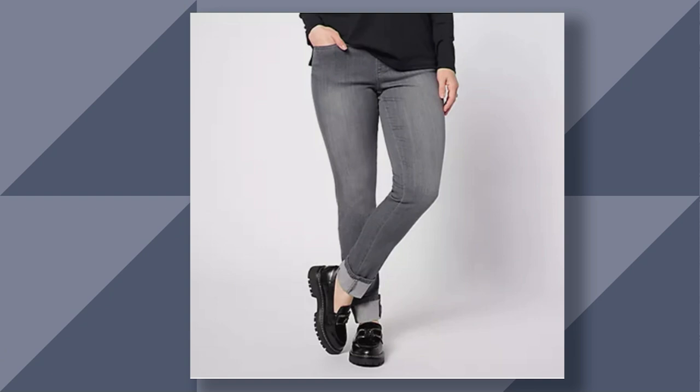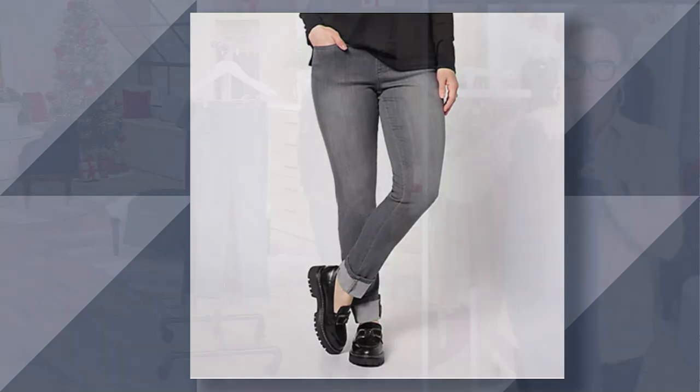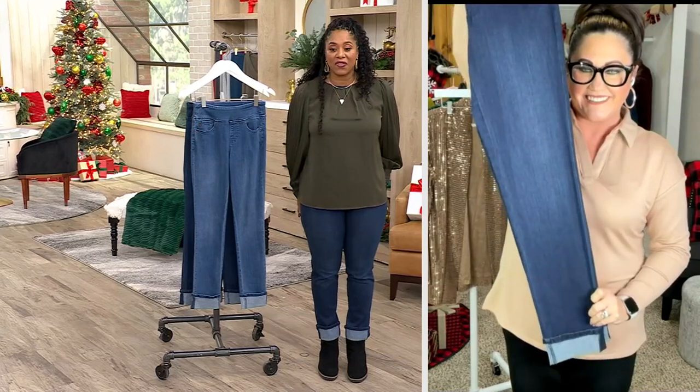I'm 5'8". I have them on in the regular inseam in a size 14, if you were wondering. And you can see this is how they fit on me.